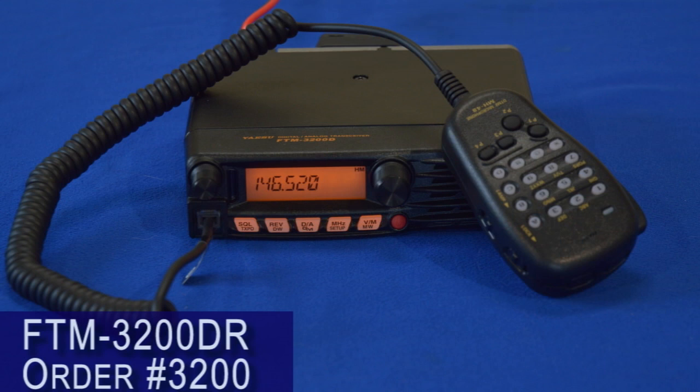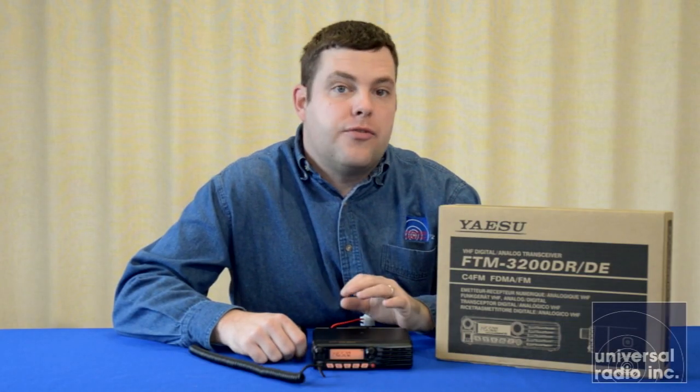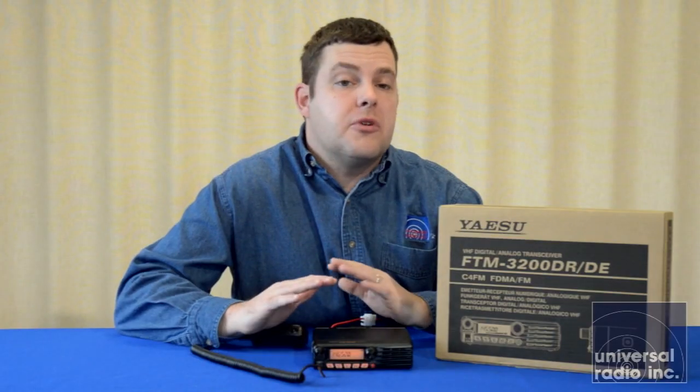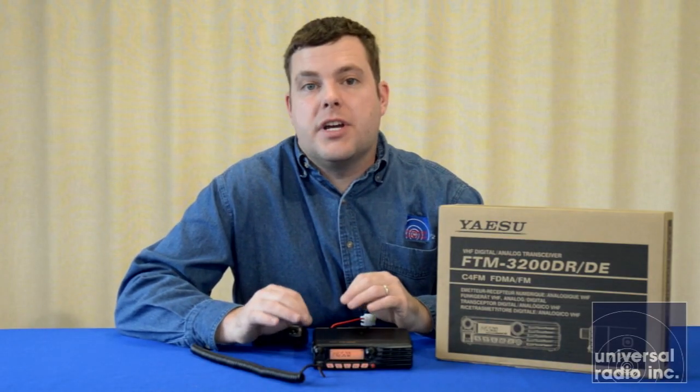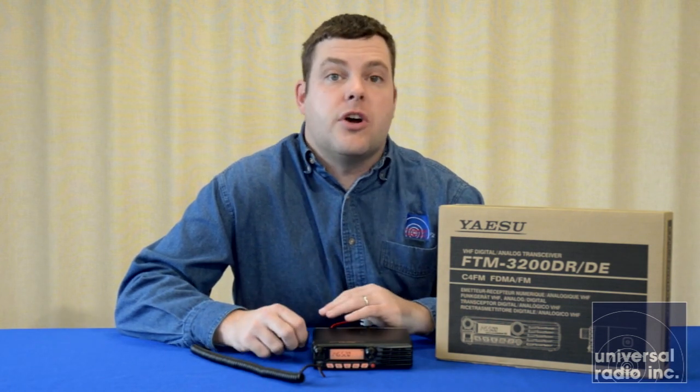This is Yaesu's FTM-3200R. This model is, right now, one of the most affordable digital-capable mobiles on the market. It's capable of doing Yaesu's C4FM or their System Fusion digital on two meters. Right now, there is not another radio on the market that's going to get you into the digital capabilities with less impact on your wallet.